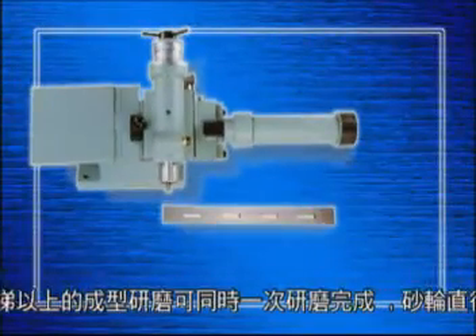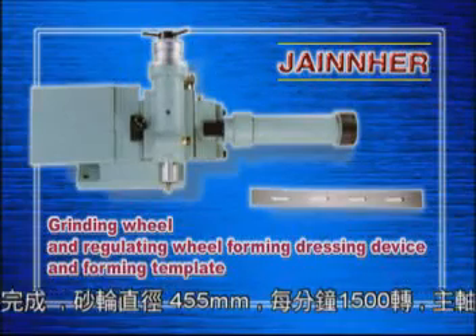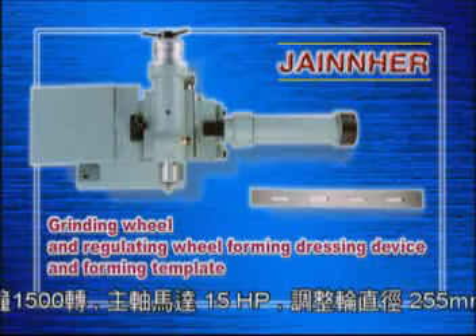This is the grinding wheel and regulating wheel forming dressing device and forming template. The dressing device dresses the grinding wheel according to the size and shape of the template.